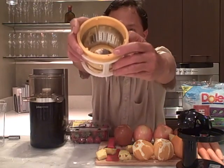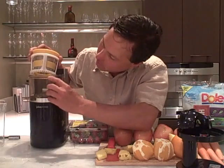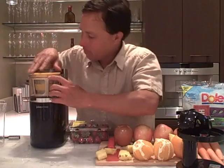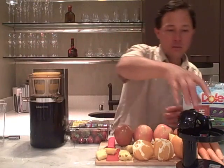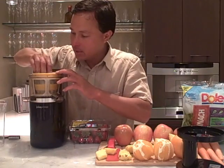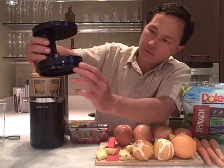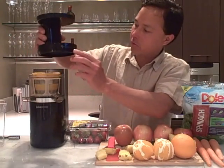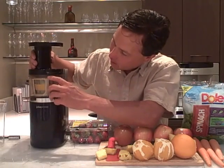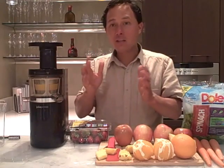On the juicing screen there's a little red dot, and that red dot should correspond to a little arrow on the top of the juicing bowl — line that up and it locks into place. The next part is the auger — take it and seat it down in there. Then take your top, line up 'open' with that arrow, put it to open, and then rotate it to the right to close.